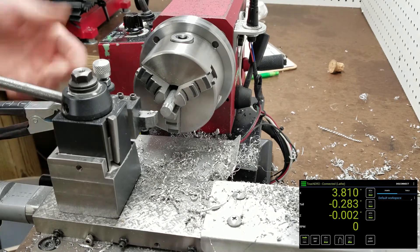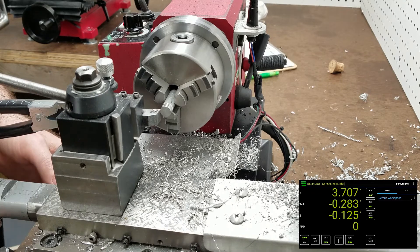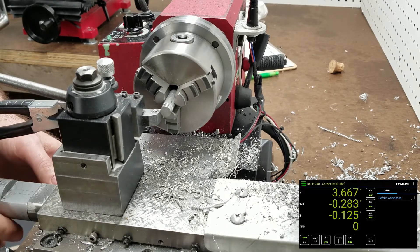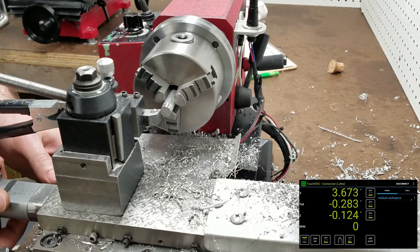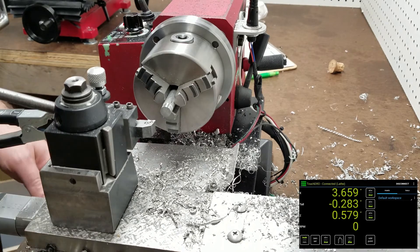I've already turned this a bit, so I know that the X is a true diameter — concentric. I bring it up, touch the part, the light is on. I usually do it a couple of times just to make sure. Then go ahead and zero the X.